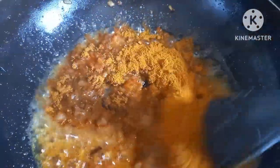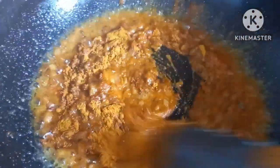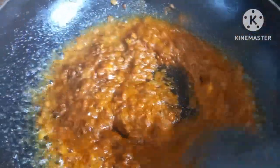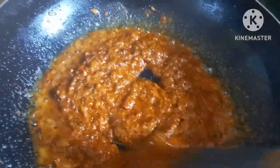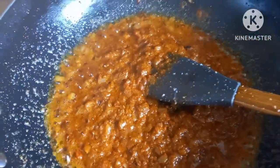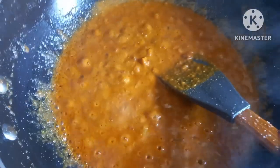Now we are going to cut the bread from the chicken. We are going to cut the bread. We have 10 minutes left and we have a good idea.